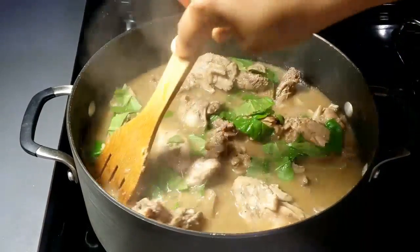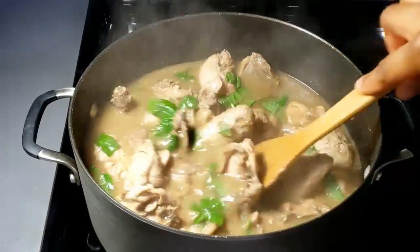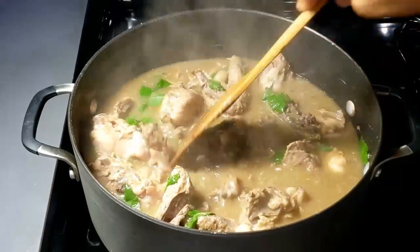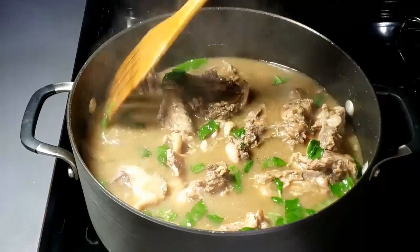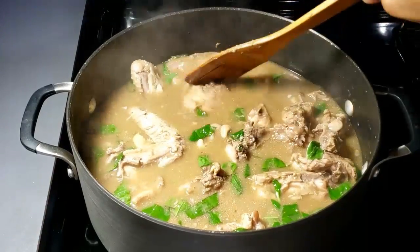You can serve it with white rice, with boiled plantains, with yam, or just enjoy it alone with a bottle of chilled malt or smoothie. Thank you so much for watching this video. Please subscribe to my channel and give this video a huge thumbs up. I will see you in my next one. Thank you so much and have a nice day!